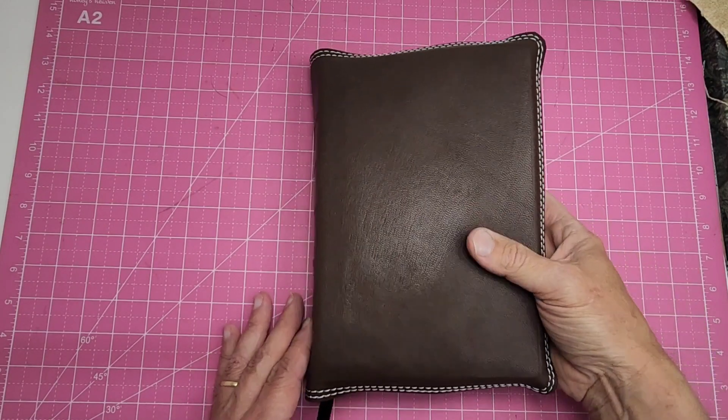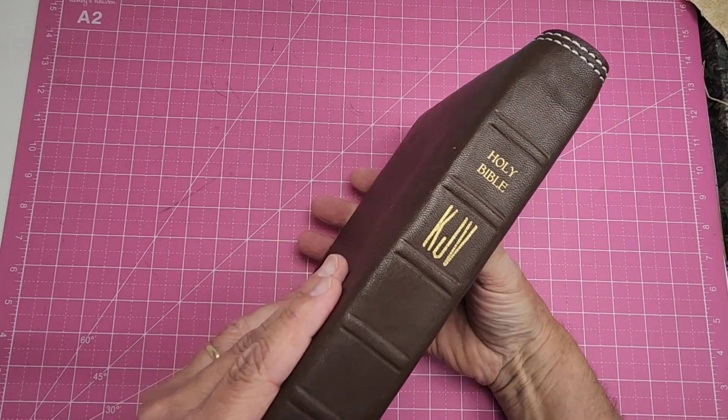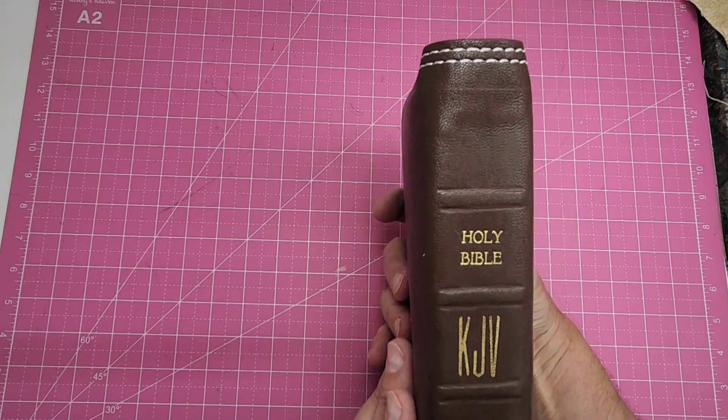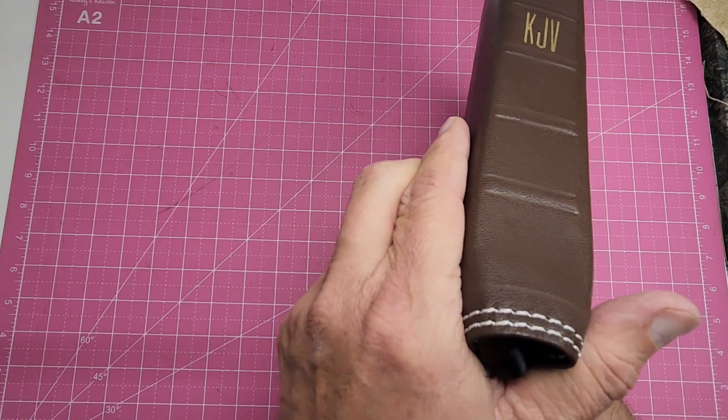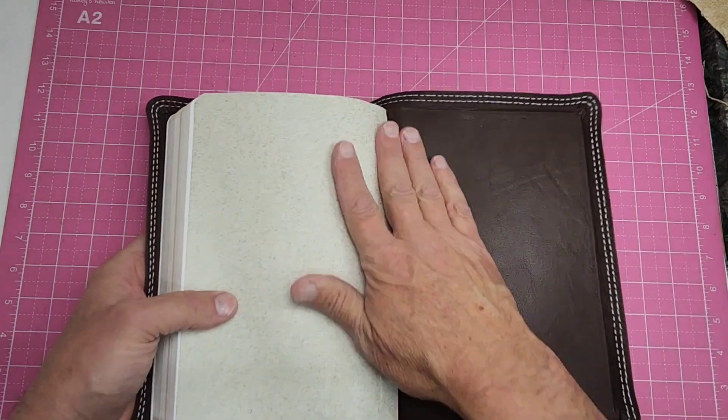This is some of that brown goat leather that I stumbled on at the leather supplier. This Bible is the second one for one of the guys that works there.